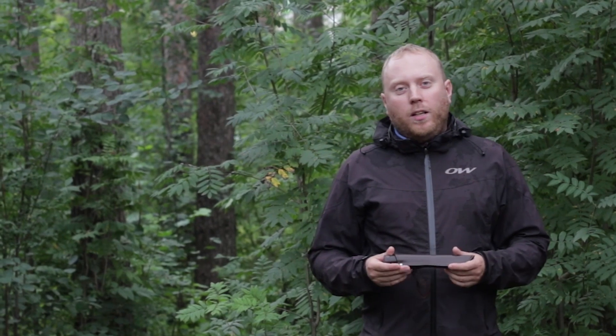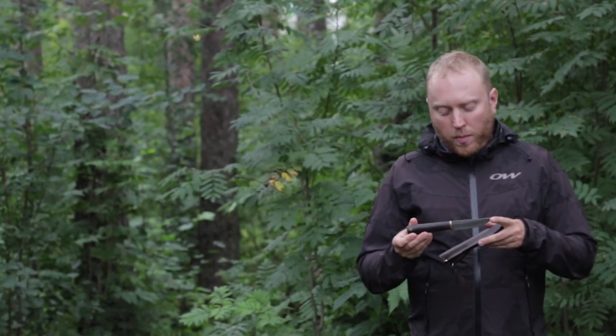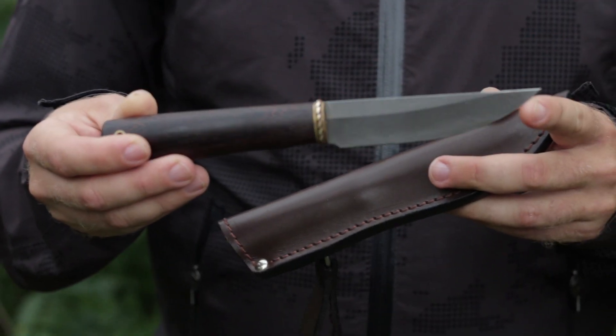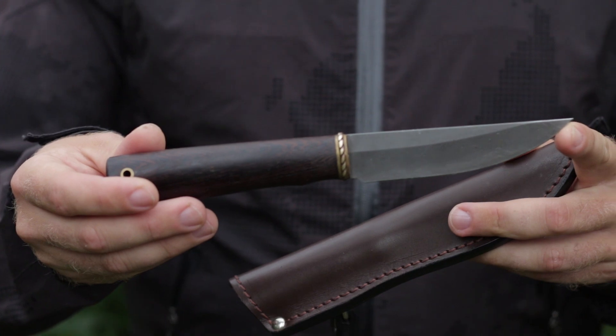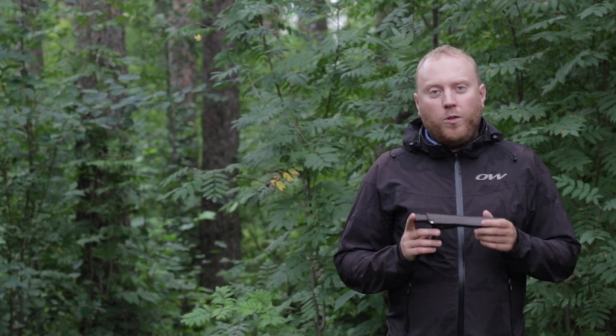Hi everyone, Vladimir is here. Autumn is coming in Russia as well as the hunting season, and today I have the Russian hunting knife with me. This knife will definitely help me during my hunt, but first I need to get it sharp. So let's sharpen it all together and we'll find out how to work with this kind of knife and this kind of steel.